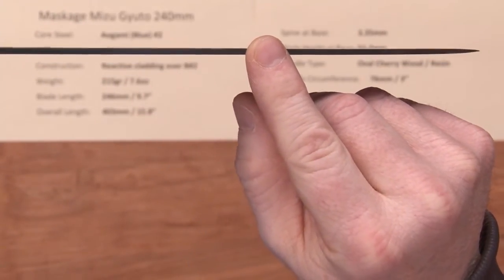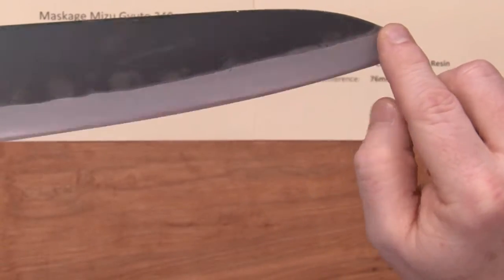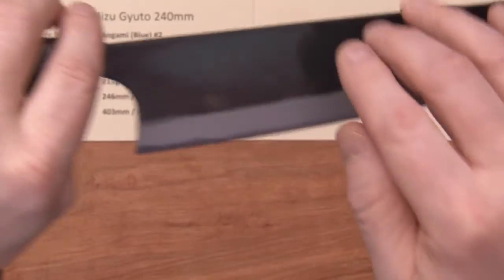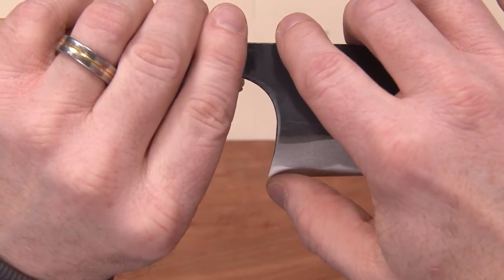It pretty much holds that thickness, drops down a little bit more, and then holds that thickness all the way until you get to the grind of the knife near the tip. The height at the heel on this is 51.2mm, so pretty generous for a 240.